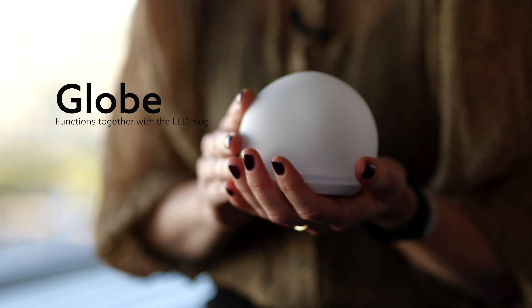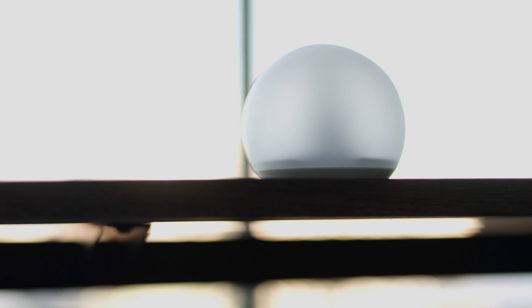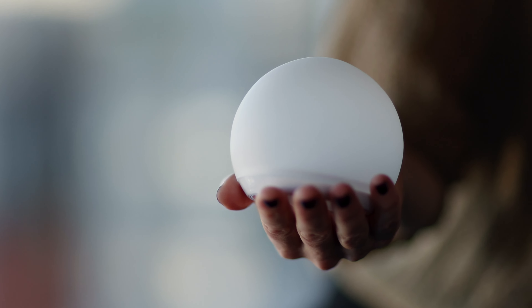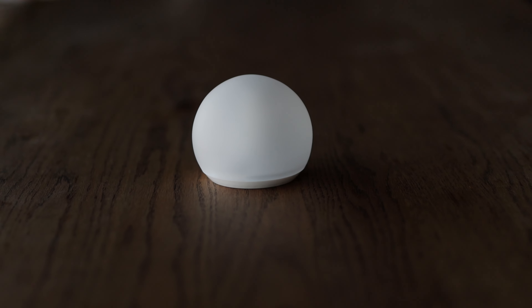It functions together with an LED plug. Depending on the colors, you get a warm, moon-like feeling of light for a cozy dinner setting, or with the colored LEDs you achieve the Aurora Borealis effect — perfect for a nightclub or an event.